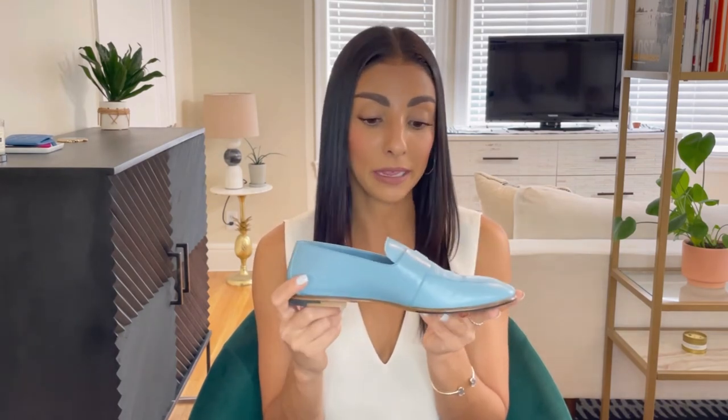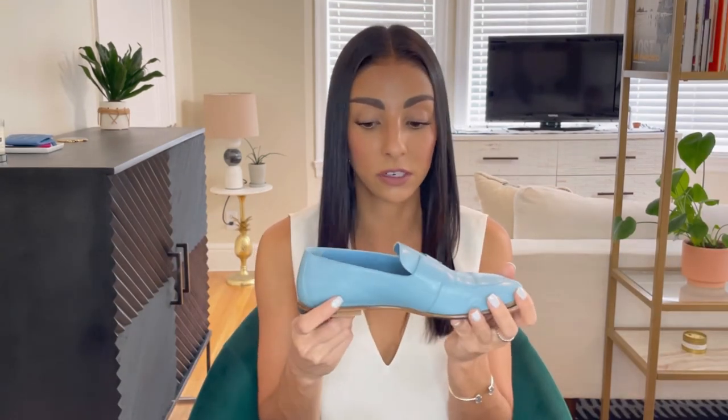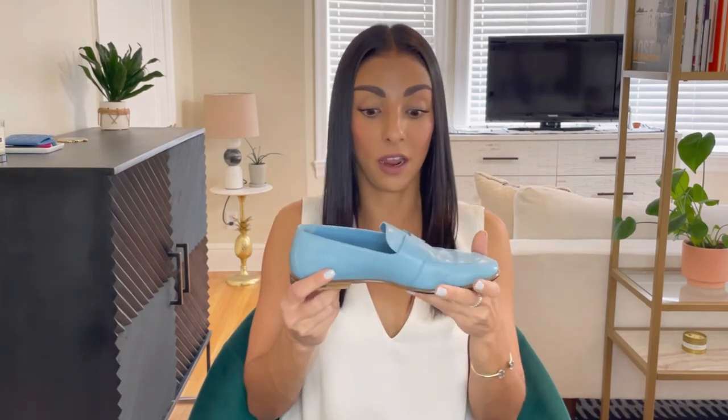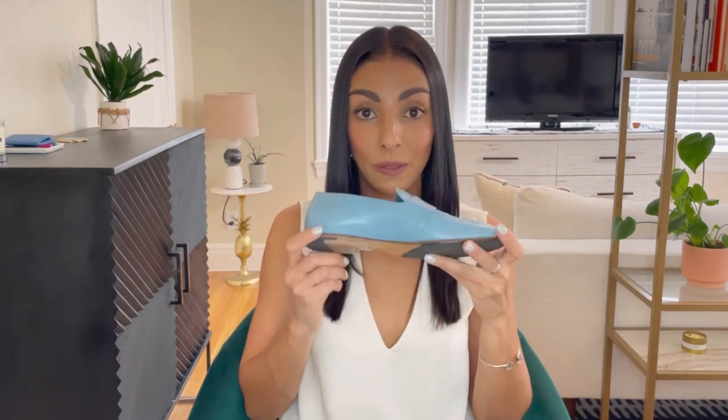Overall I'm obsessed with these shoes — I wear them all the time. Even though they are a bit pricey at about $890 before tax, Hermes goods are so well crafted that you're going to have them forever. The cost per wear on these is already great because I wear them so often. Those are my thoughts on the Ankara loafers from Hermes.